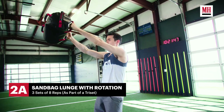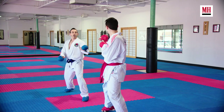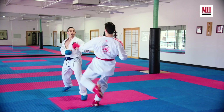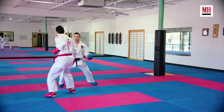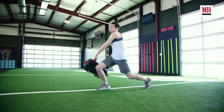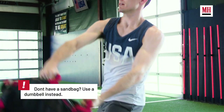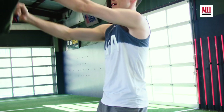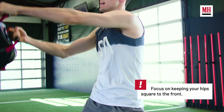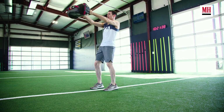Our next exercise is a sandbag reverse lunge with rotation. This is another core exercise but this time we are using some movement at the legs. This is going to help him with controlling his speed and deceleration when it comes time to exit after scoring, as well as accelerating in to take an opportunity to score, all while reinforcing that core stiffness so that he can move efficiently. Some of the cues: he wants to keep tension pulling away on the handles, keep his chest up tall throughout the lunge movement, not let the bag control his sway, and stay tall fighting the rotation as he's stepping back into the lunge.